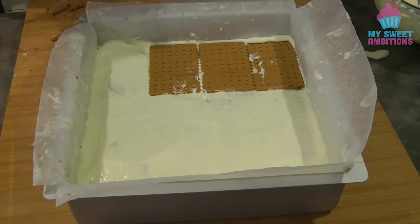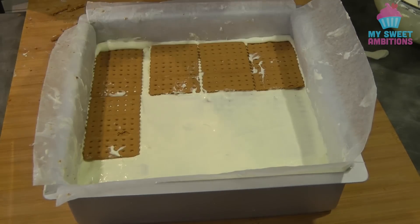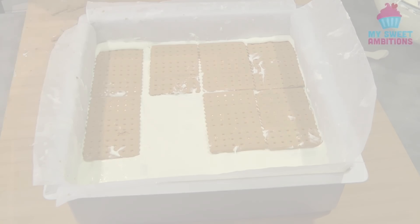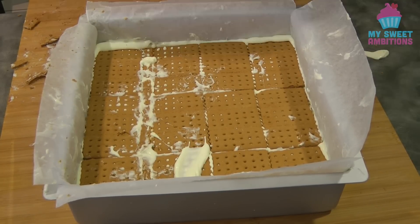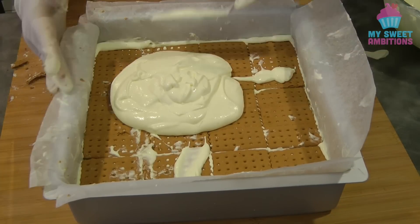This is the fifth layer of the graham crackers and the fifth layer of cream on top. I put a little bit more cream on top, but you don't have to.